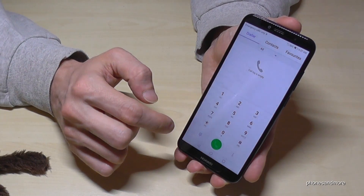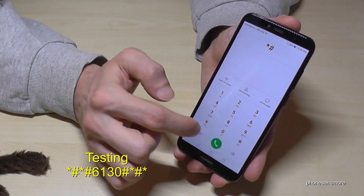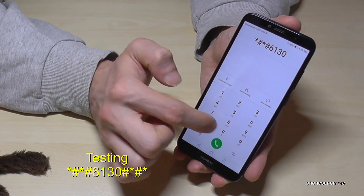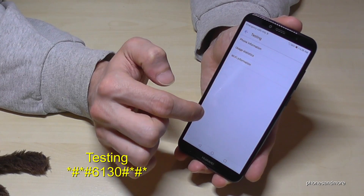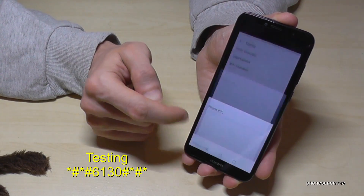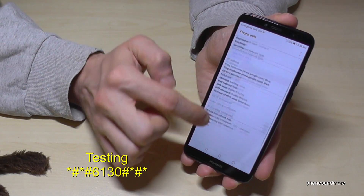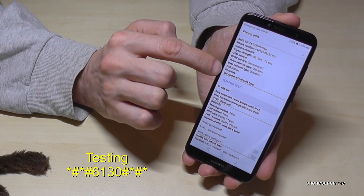Let's go back and look at Testing. The code is *#*#6130#*#*. We have some phone information here. First you can choose the SIM card — I have no SIM card inserted, but if you have one inserted you can run a ping test and so on.